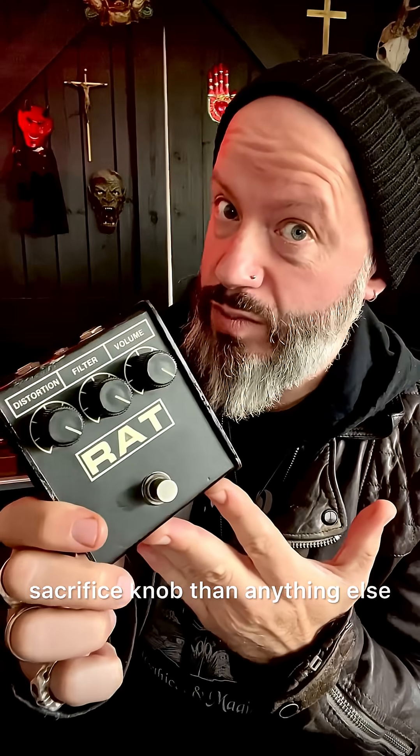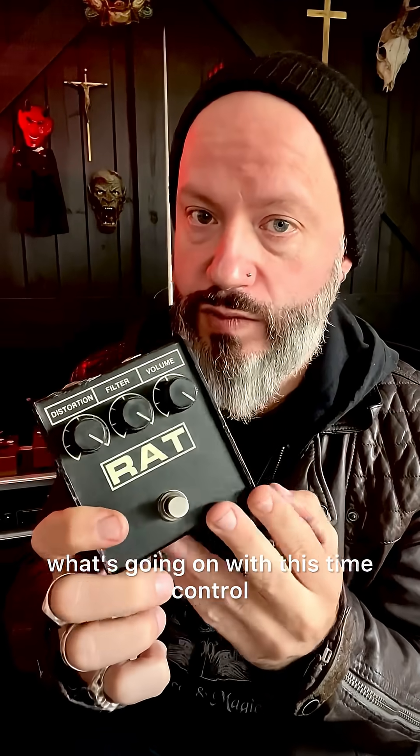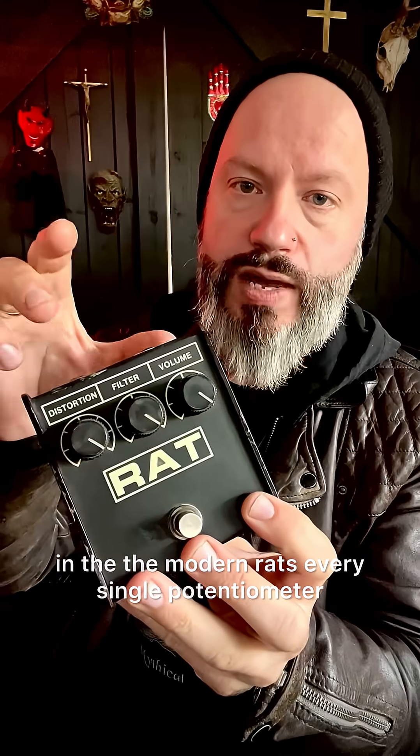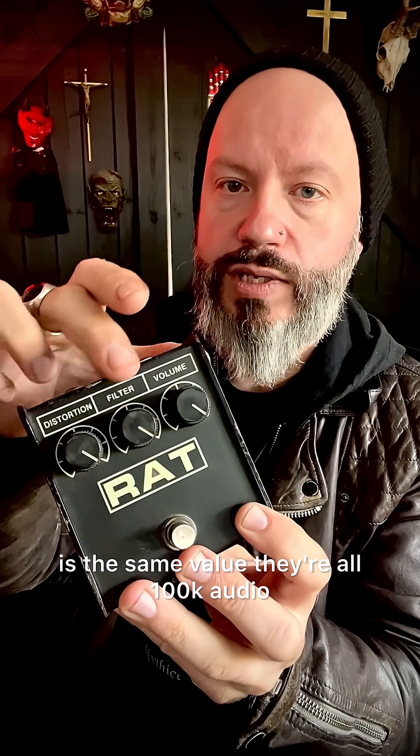So you can think of it more as a 'treble sacrifice' knob than anything else. But I do have a deeper theory as to what's going on with this tone control. On the modern RATs, every single potentiometer is the same value — they're all 100k audio logarithmic taper potentiometers.